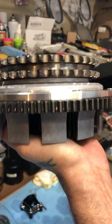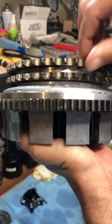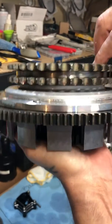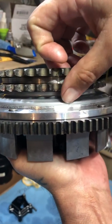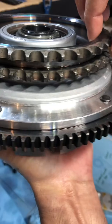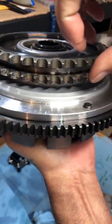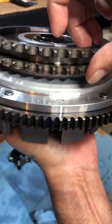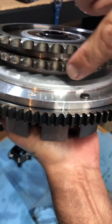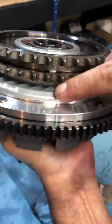I've got witness marks — I just tore this apart and if you look right here, you can see where the chain has been rubbing. Can you see it in the camera? It's much worse right here, and then right here there are a couple witness marks. This is a brand new clutch basket — right here's one.